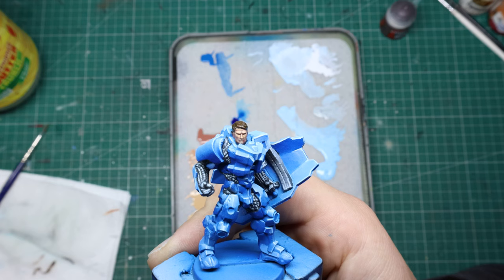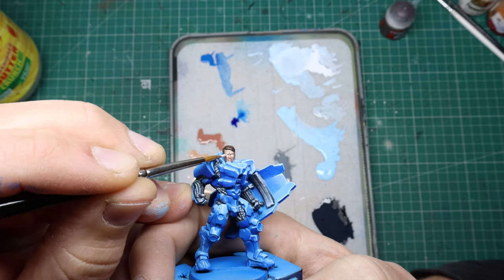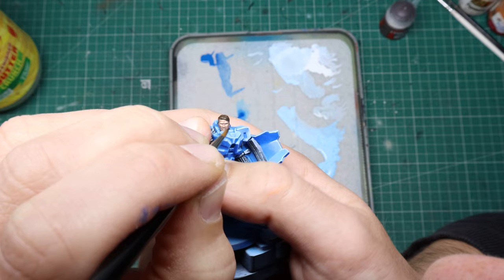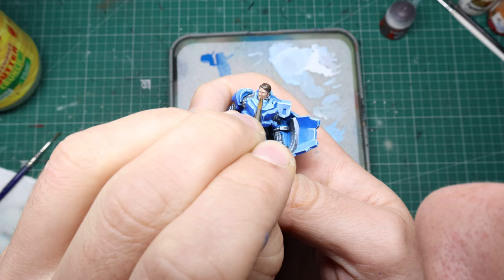Then of course it's the time when suddenly my hands seem way shakier than usual, and that's because we gotta paint the eyes. For a quick and simple way to do eyes I start with a slightly off-white and then a tiny dot of black for the irises and pupils, and then go back in with a flesh tone to properly shape the eyes so your mini doesn't look like a raving lunatic.